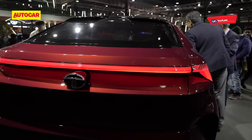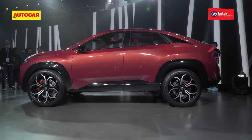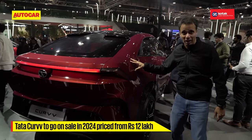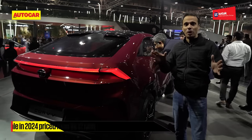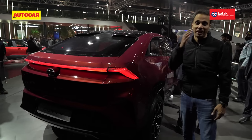This is the Tata Motors Curve. We will see an electric version as well as the petrol, and the car here is the petrol version. Tata haven't disclosed the power and torque figures as yet — all we know for now is it's a 1.2 turbo direct injection petrol.